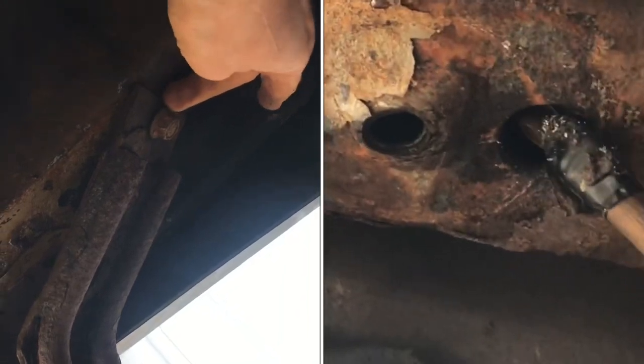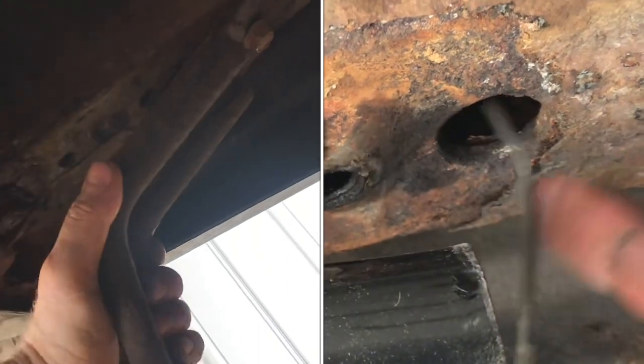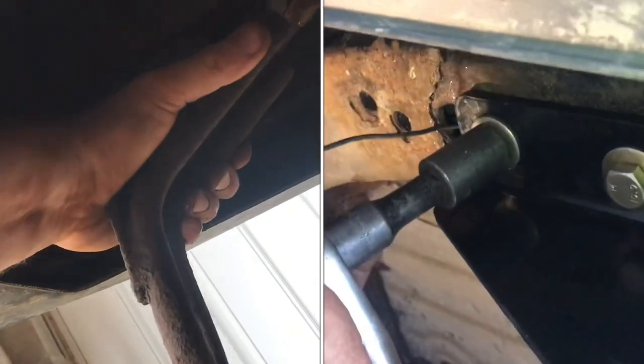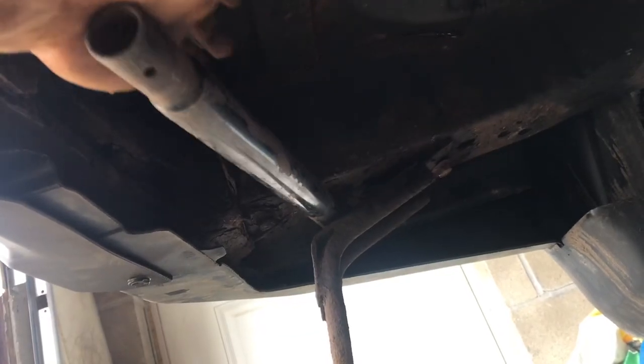The nut inside the frame snapped off, so everything is spinning. To apply leverage on the bolt, you're going to have to pull down here to put tension on the nut so you can ratchet that off. Using a pipe, I can lever down and put tension on that nut inside the frame.